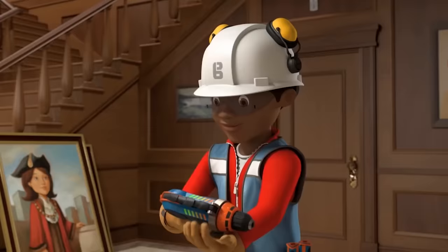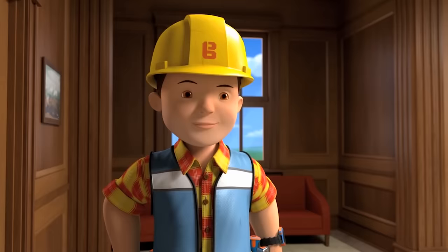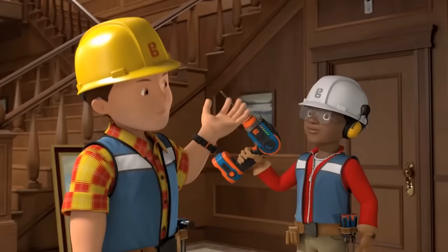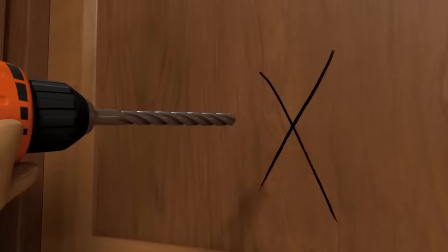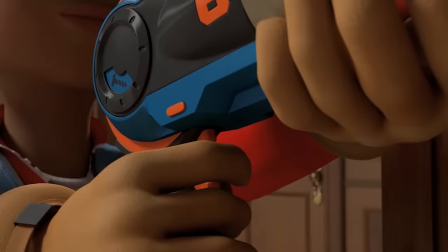First, check the drill is fully charged. Hello Bob, I am RoboLeo3000, the building robot. I am fully charged. Hi RoboLeo3000. Can you tell the real Leo to come back and put the drill bit in please? Sure thing, Bob. That's it, you're ready to go. Now slowly at first. That's it. Now use a bit more power. Bit more.